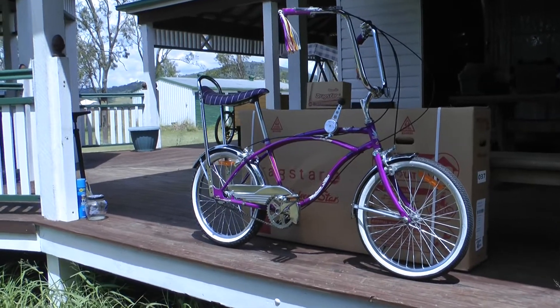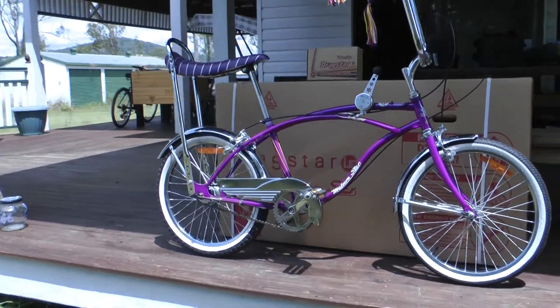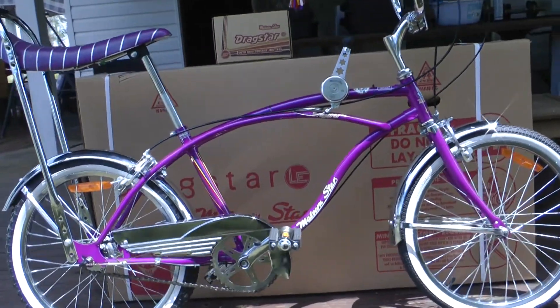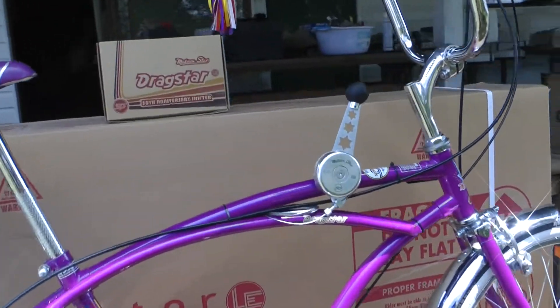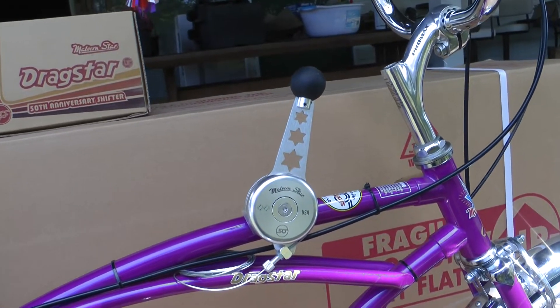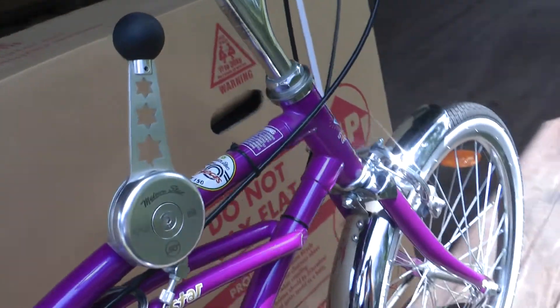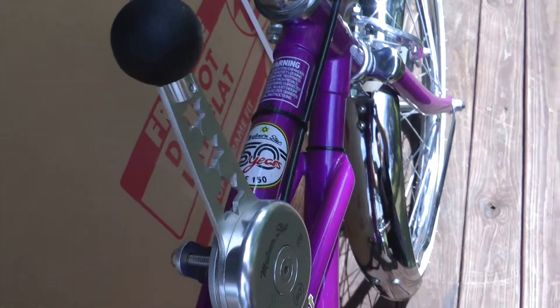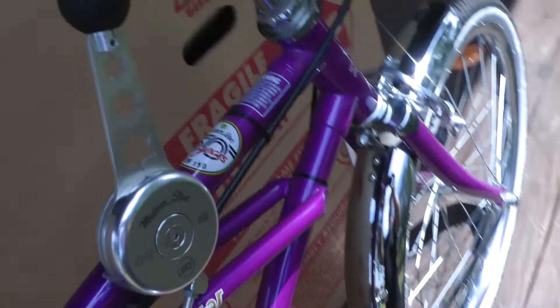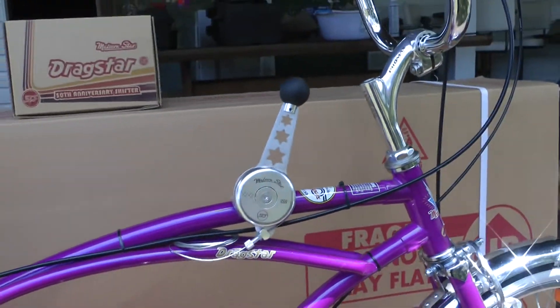One of the specialties with this bike for the 50th anniversary is it came with an American-made shifter - there it is - and a nice touch with all the stars in the shifter itself. It came with the 50th anniversary decal to show it's 50 years.